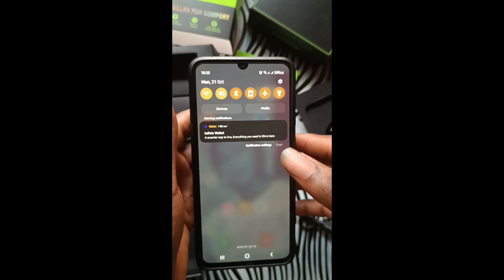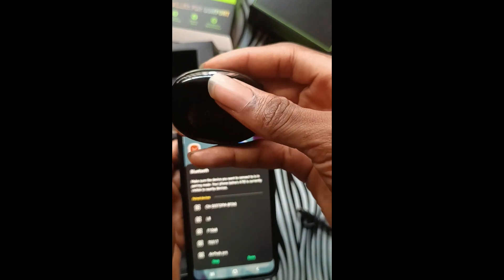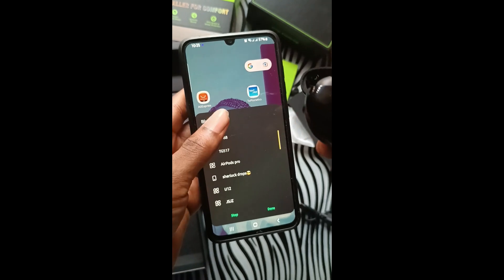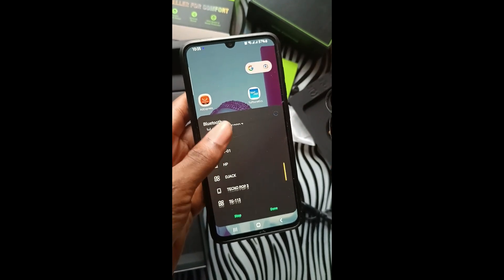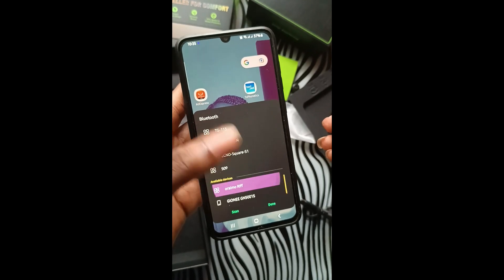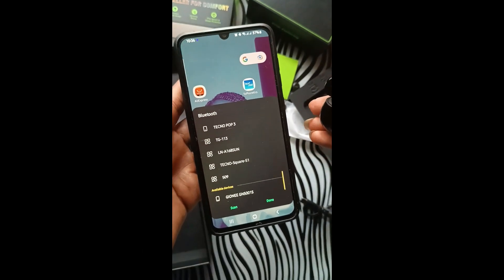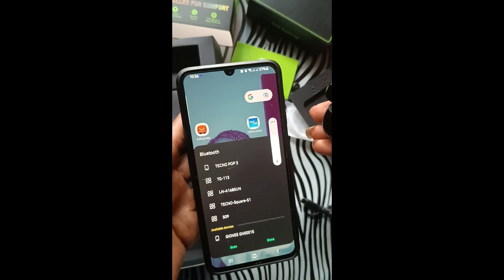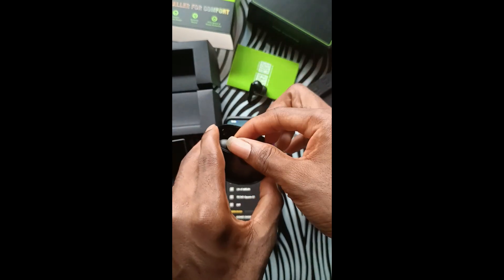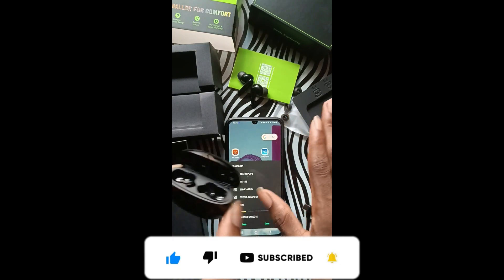To connect your Oraimo Riff, go to your phone and turn on Bluetooth. Once it's on, get your Oraimo Riff and open it. You can see the green light showing. Then check your list of available devices on your phone until you see the Oraimo Riff. As you can see here, since it hasn't been connected before, once I click on it and click Pair, it automatically pairs. Now I can take out my Oraimo Riff and go to my player to start listening to music or watching movies. That's how you connect your Oraimo Riff.